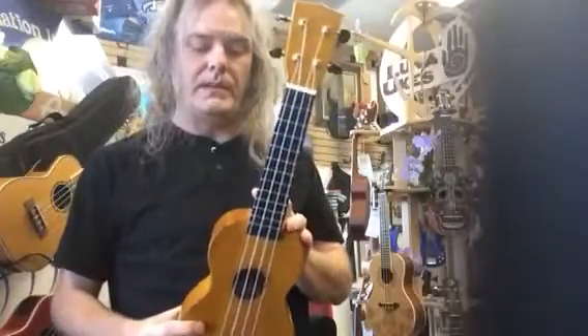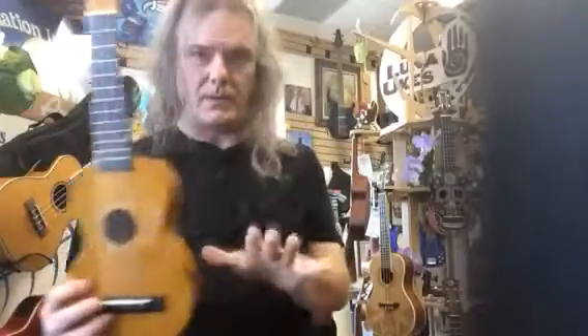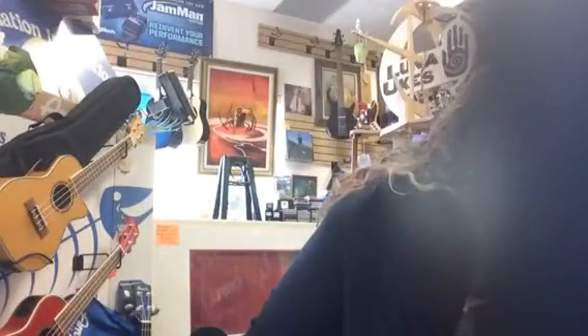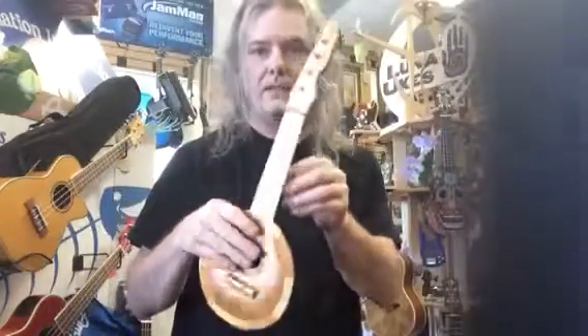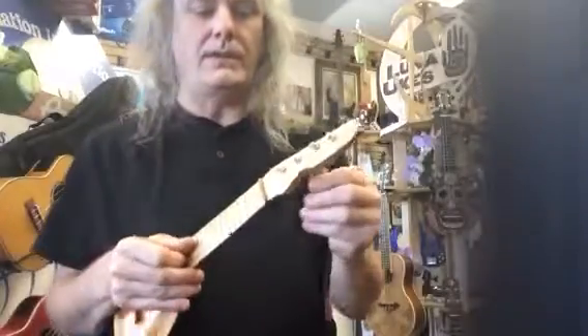Somebody shared a link with us of a scam listing selling these for $177 on our website — don't pay that. They're $60 here, and we set them up so they play great, tune them, and get them ready for our humidity. This is one of the scams you're seeing a lot of online. They're cheap for a reason — they can't be tuned.